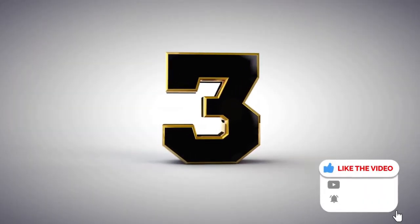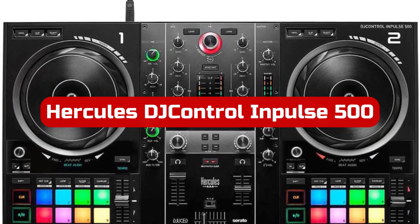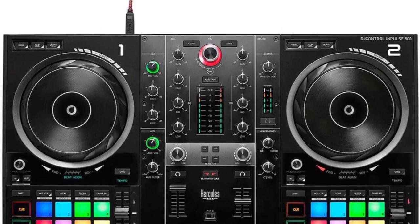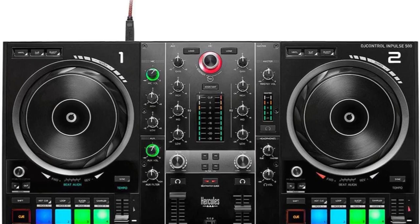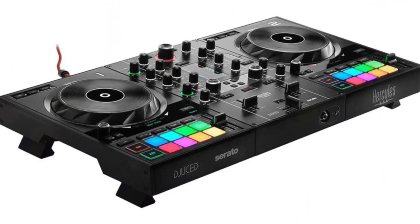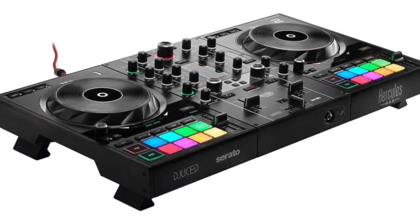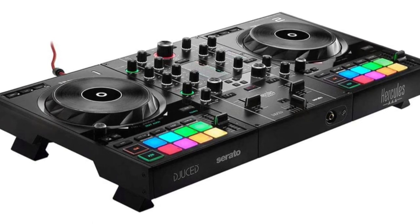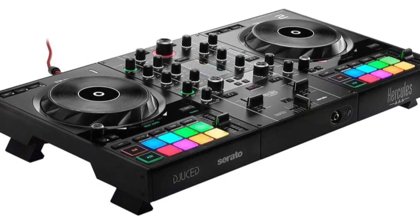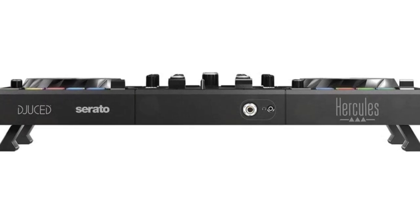At number three is the Hercules DJ Control Impulse 500 DJ Software Controller — a large entry-level controller. The Hercules, which is 54 cm wide, has a complete plastic chassis. The Hercules stands out from other entry-level controllers because of its width, which is only rivaled in size by the newest Numark Platinum FX models. The bigger room has made it possible for a more dispersed layout, just as the Numark. For a controller that is still relatively inexpensive, the layout and the excellent rubber-coated buttons have helped to give the impression of premium quality.